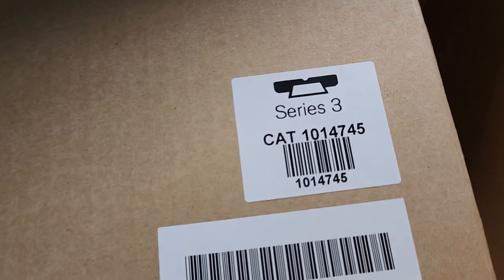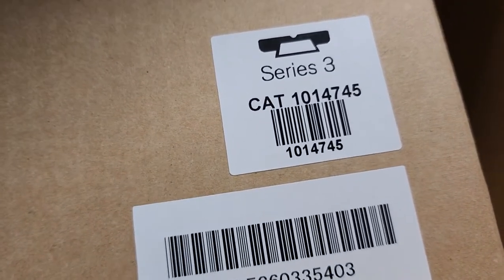Alright guys, we're back. As you can see, here's the box. You have to rip that open in order to get the dock out of there. So we haven't done it, but it's there.